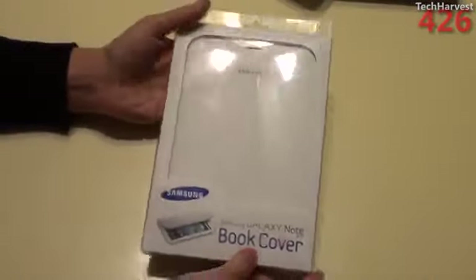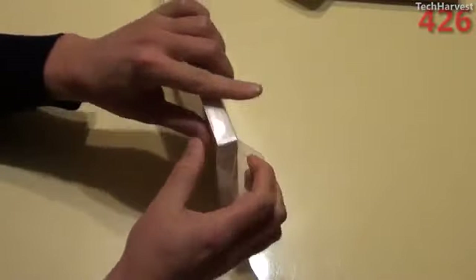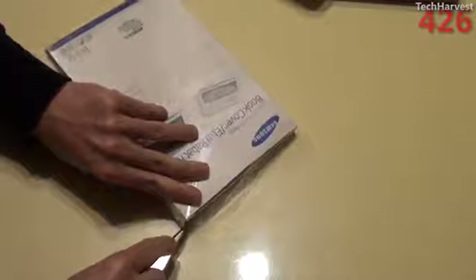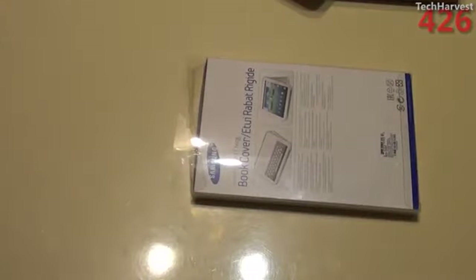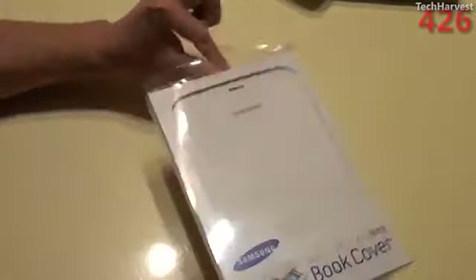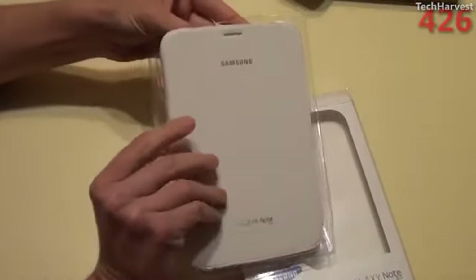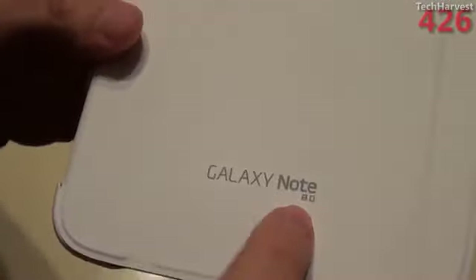Let's take a look at the book cover before we get into the tablet itself. They only had two of these at Best Buy. It does come in several other colors, but they only had two white ones. It is a white, vinyl-feeling material — it's actually textured. It has the Galaxy Note 8.0 branding and Samsung branding up here.